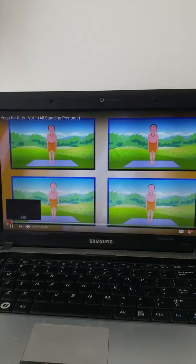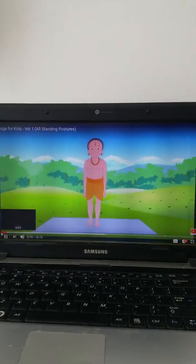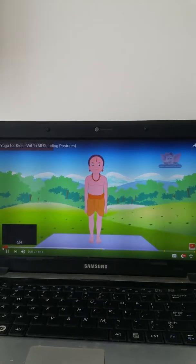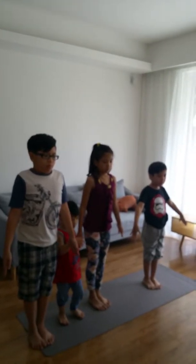Tadasana, or the mountain pose, is the basic standing asana. Start by standing straight and keeping both your feet together. Begin holding for 20 to 30 seconds.